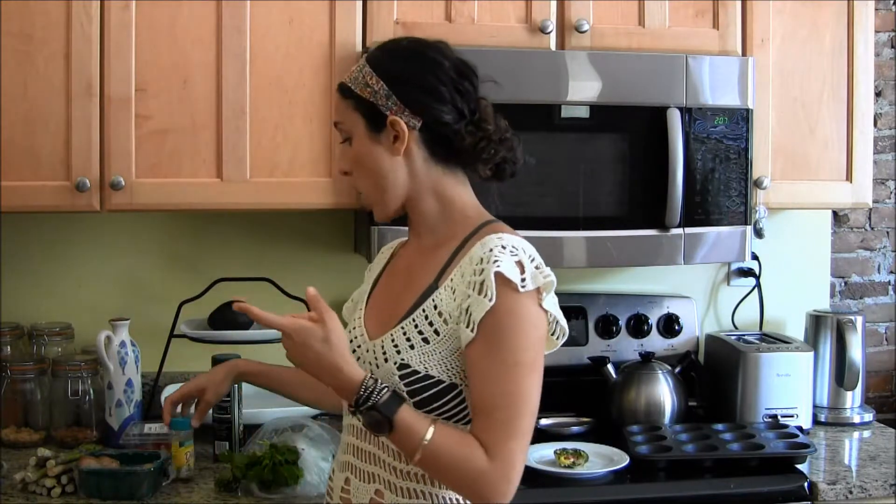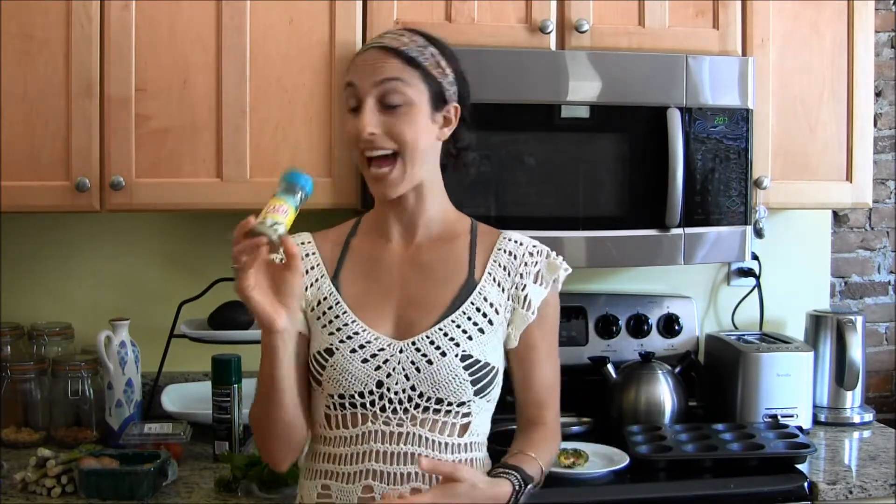What I like to season it with is pepper and also Mrs. Dash. I love this because it's salt free. If you love salt, you can add a little bit to your eggs — that's fine. But if you're trying to avoid the salt, avoid the extra water retention and the bloat, Mrs. Dash is awesome.